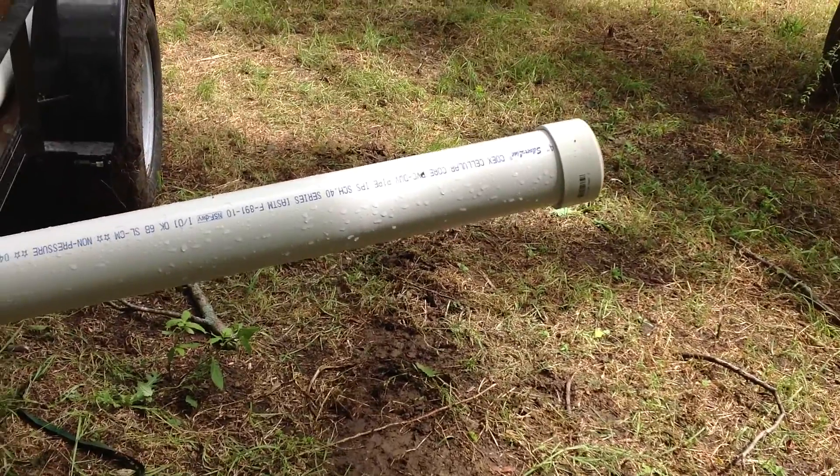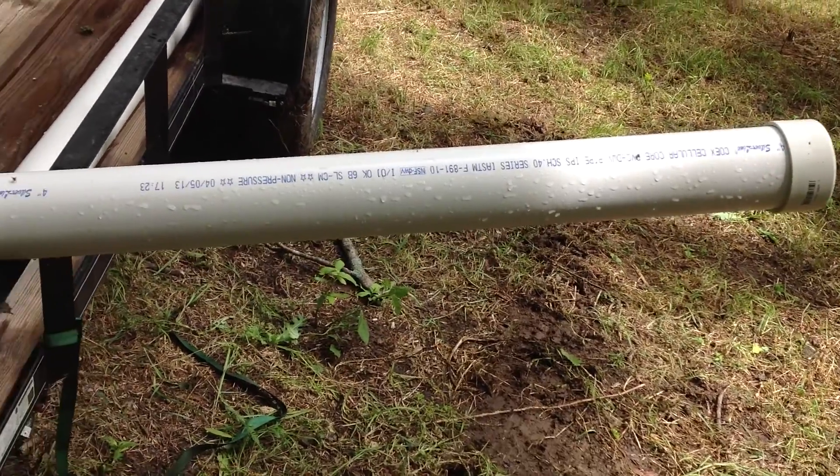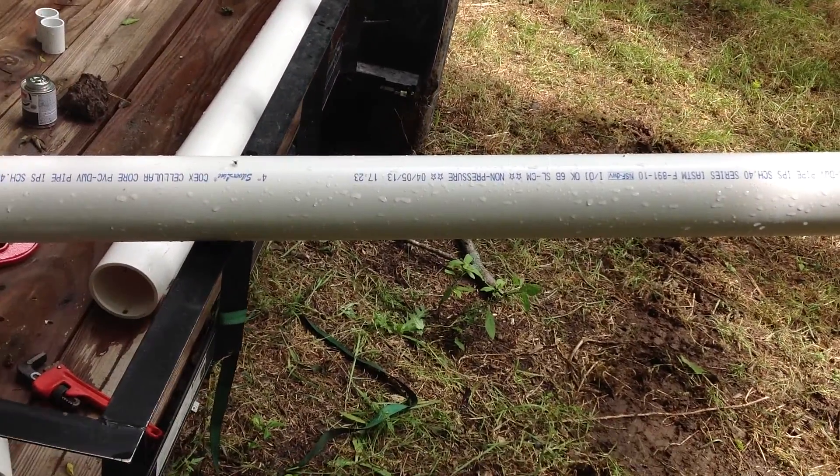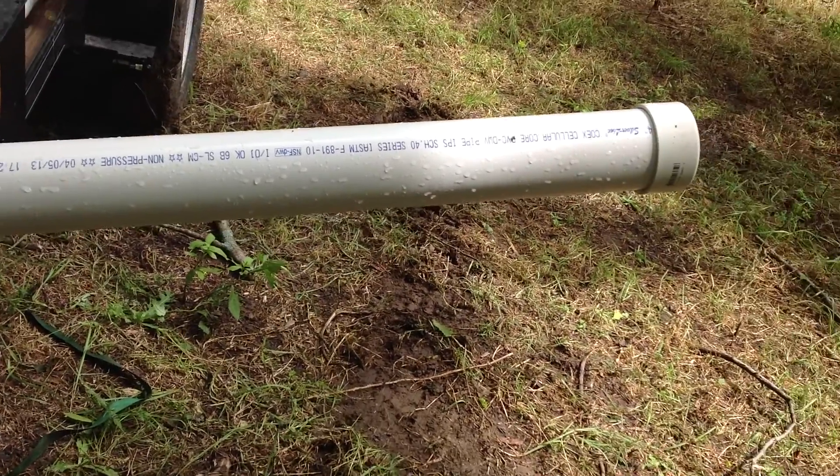I have a cap on the end of it and I will drill holes in it from probably about six inches from the end to about three feet up — probably 50, 60, 70 holes or something to allow water to go in.